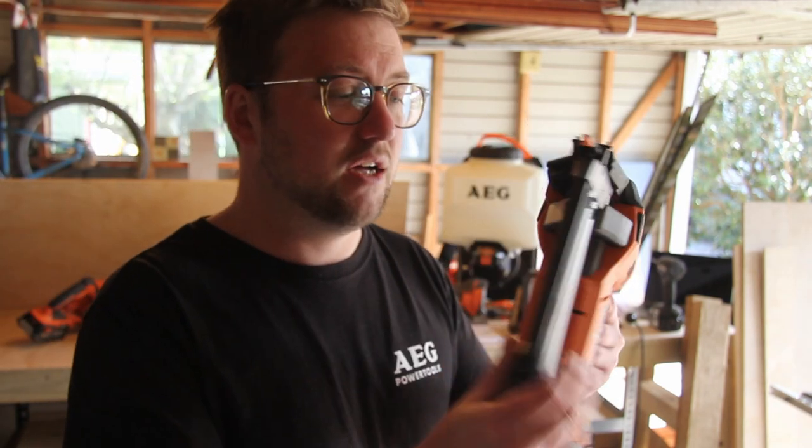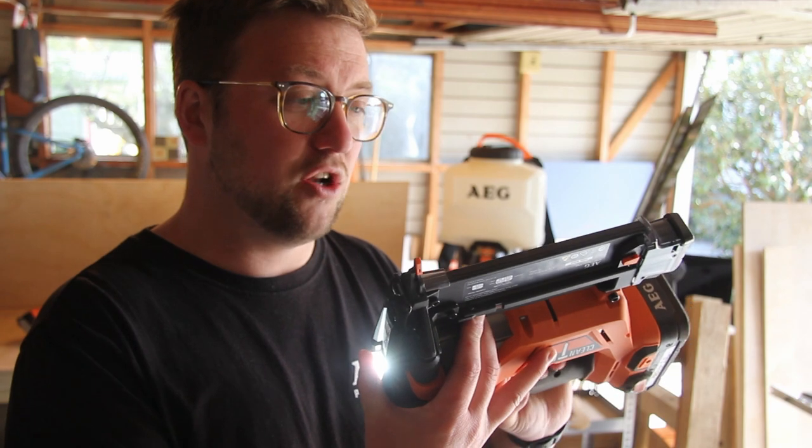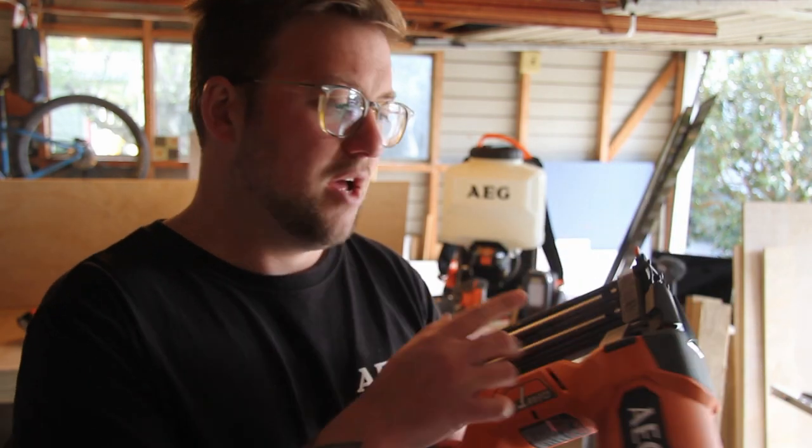The 18-gauge brad nailer — great thing about this is the price point under $500 here in New Zealand, and it goes up to 55mm, or two and an eighth inches.